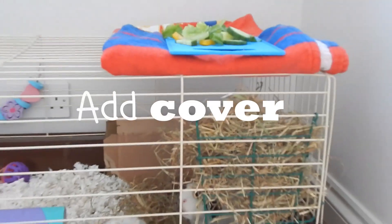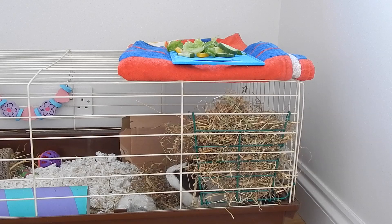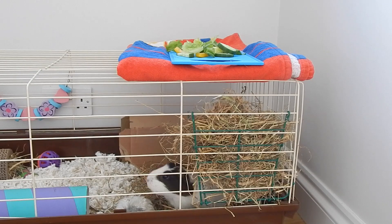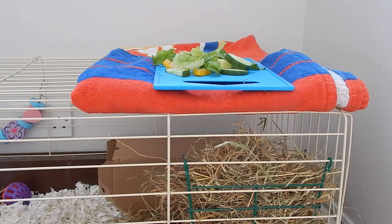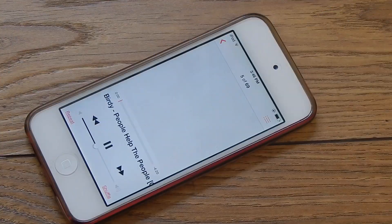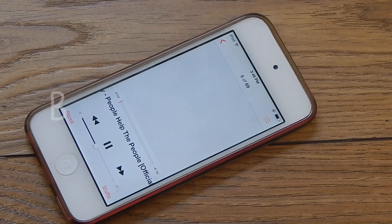My first tip is to cover some of the cage. As you can see, I just have a towel on the top — this isn't covered that much, but this was because we were quite far in. From the beginning, when I first got her, I covered up about half the cage just to make her feel a little bit more secure and at home. This really helped with her taming and gradually I uncovered a bit more.